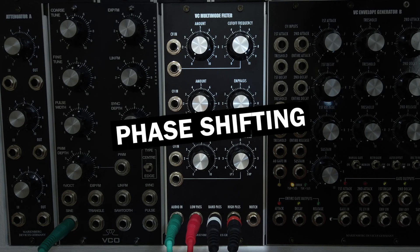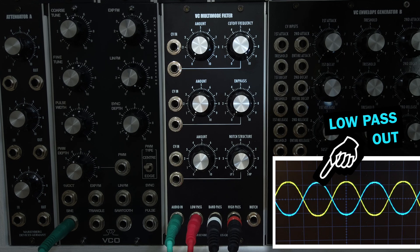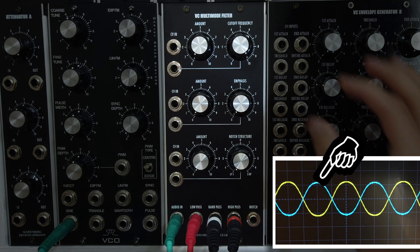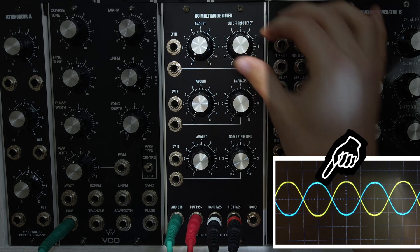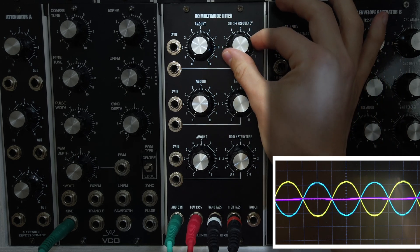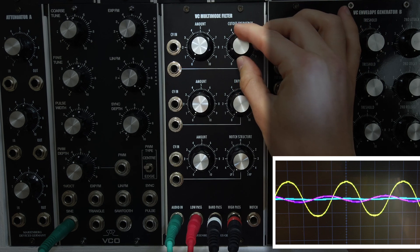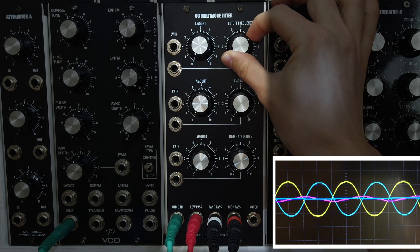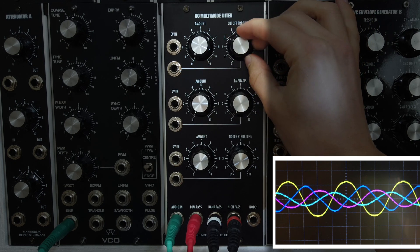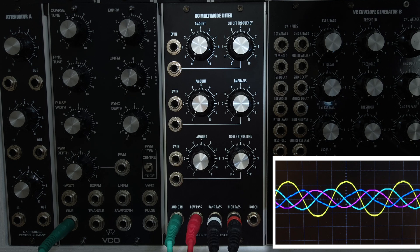Let's circle back and look at another topic: the phase shift of the different filter modes. Here in yellow is a sine wave from a VCO. Light blue is the low-pass filter output showing the inversion we have already witnessed. Reducing the cutoff frequency will not only filter the sine wave but also shift the phase of the low-pass output. Adding the bandpass output in magenta, the bandpass is shifted 90 degrees from the low-pass. And finally in dark blue, the high-pass, which is shifted by 90 degrees again. This is typical analog filter circuit behavior and also desired, as it gives us some fun sound design possibilities.